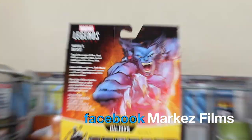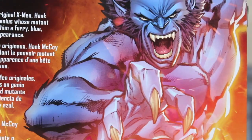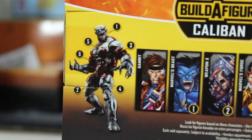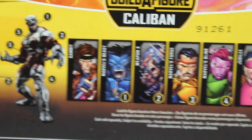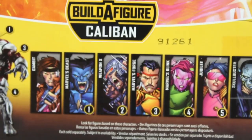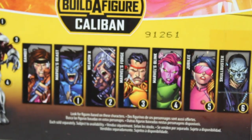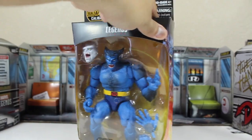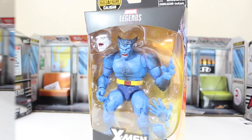Let's go ahead and continue with this toy review. Today we're going to be reviewing Marvel Legends Beast from the X-Men. This is the Caliban Build-A-Figure. I only have Gambit and Beast right now, so I don't think I'm going to be building Caliban anytime soon. But Beast — this figure is a must-have. I was lucky to find this action figure at my local store, and if you see it at your local store, you must get it.